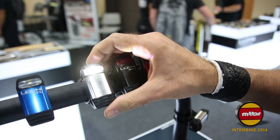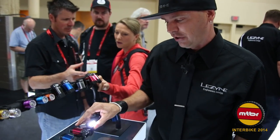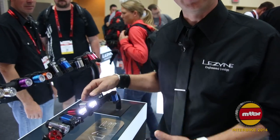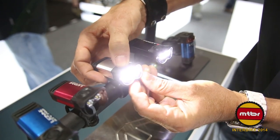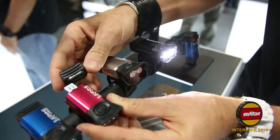Next up in our KTV line is our KTV Pro. This again is another be-seen light. You're gonna have 70 lumens here, multiple hours in different modes, and this one's also gonna be rechargeable as well. Super cool, super light, all CNC machined, built to last.